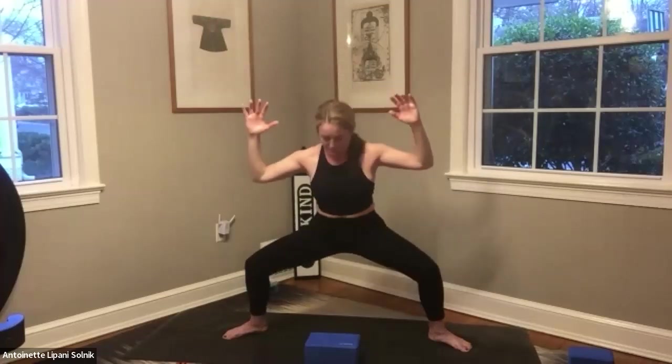Start to rise up — as you do, you're squeezing everything: butt cheeks, abdomen. Come down, then come up and squeeze. You can even squeeze your hands together, that might help. Come on down, reach up, and come on down. Reach up, last one, reach up. Good job. Bring the hands back to the hips, toe-heel the feet together.